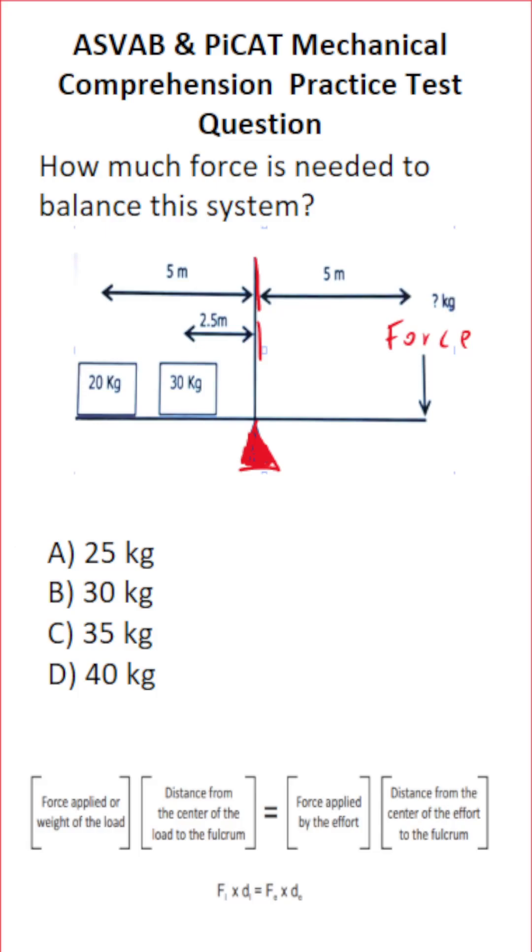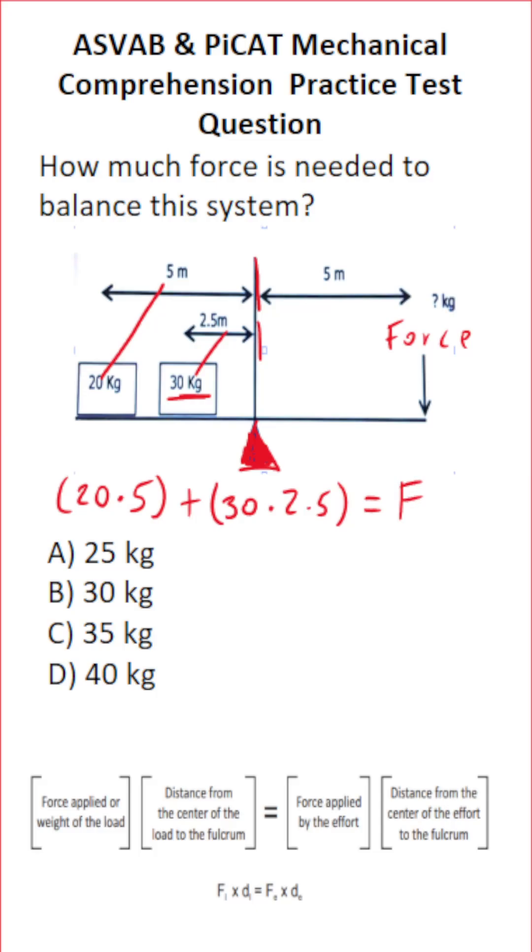This one is very simple to figure out. We take our 20 kg weight and multiply it by the distance it is from the center of the fulcrum — 5 meters. To that, we add the 30 kg weight times its distance from the center of the fulcrum, which is 2.5 meters. That equals the amount of force we have to apply times the distance that force is from the center of the fulcrum.